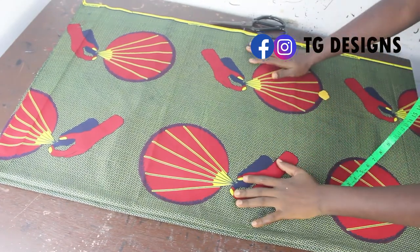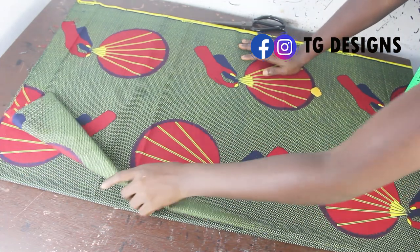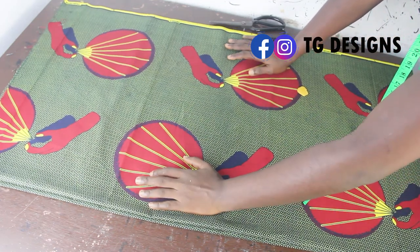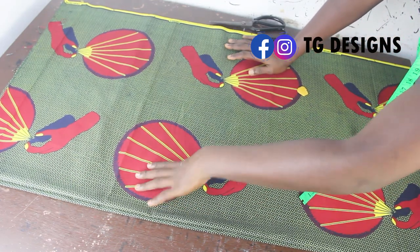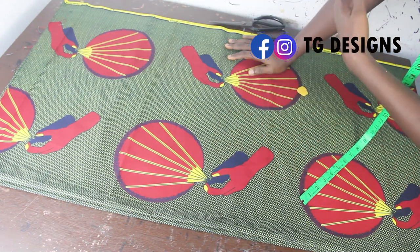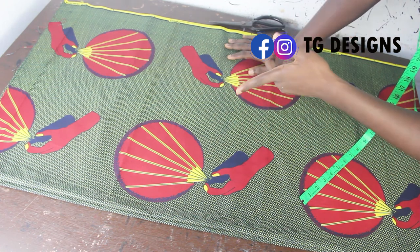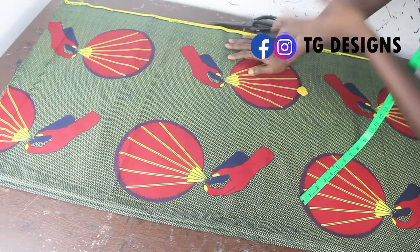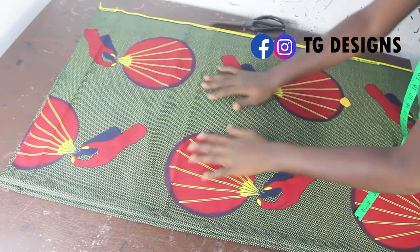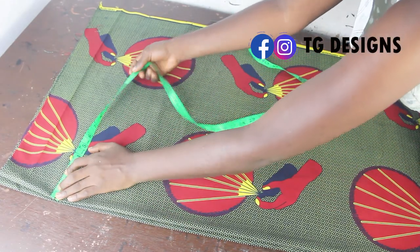The first thing we are going to do to achieve our kimono is to fold our fabric into four. I've gone ahead and folded my fabric into four. Note that you can make your length longer or shorter depending on how you want to style it, and also note that kimonos are not fitted — they are usually very free on the body.